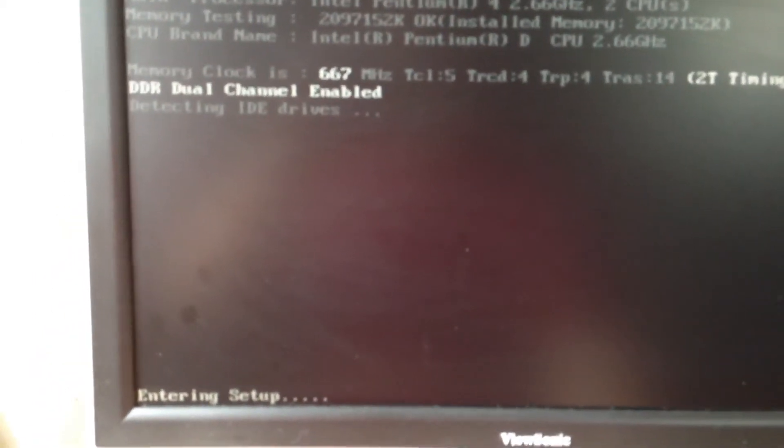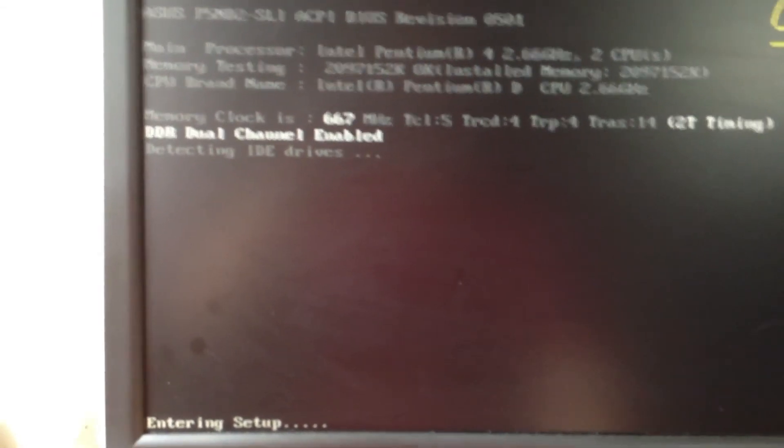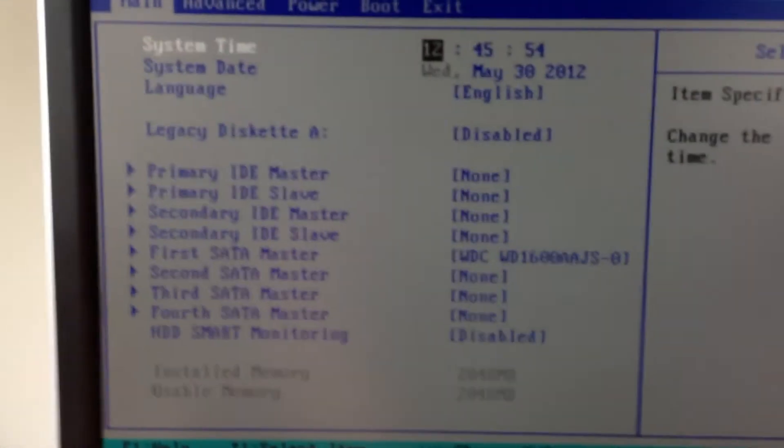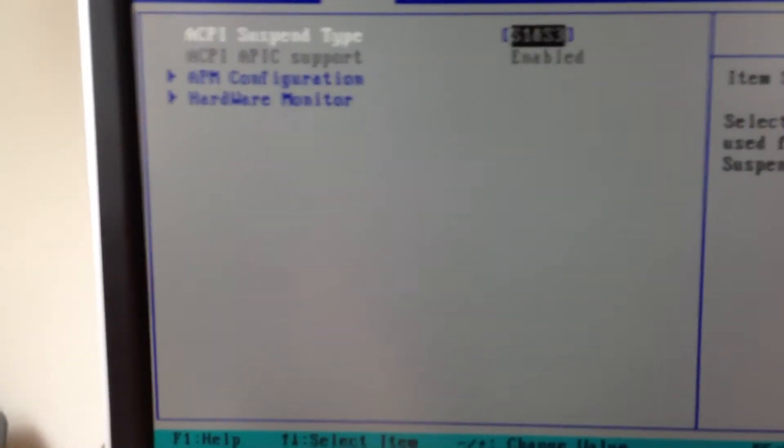Computer number three — I just powered it on. I'm going to guess this is F2 as well, but this one is Delete. So there you go — the keys vary.